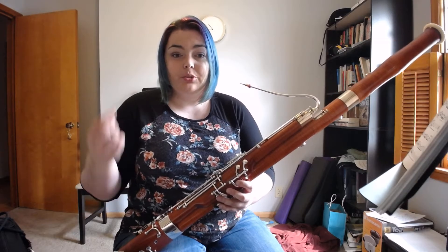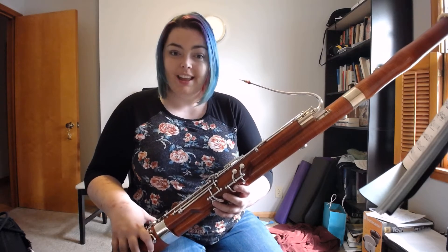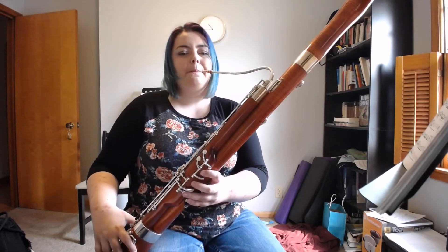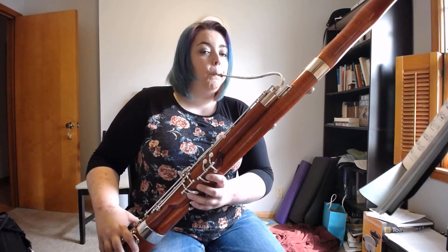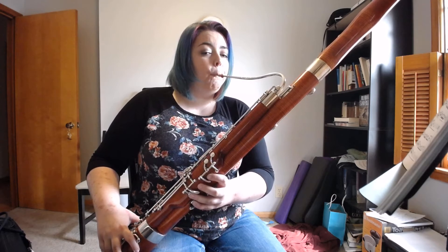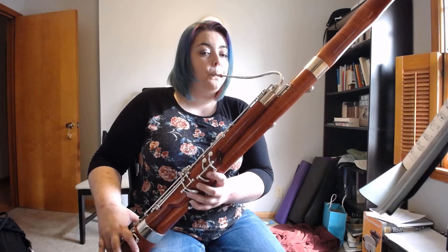Now let's switch to a higher octave. Let's try it with high half-hold G and A — same thing. There we go.